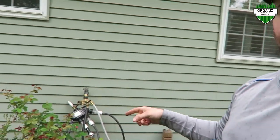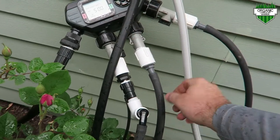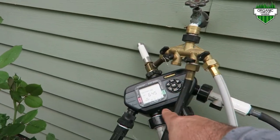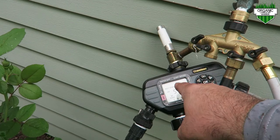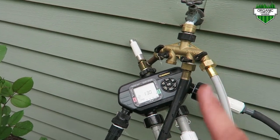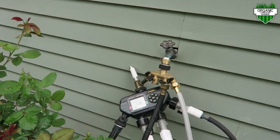I have a DIY sprinkler system over here on my hose bib. It's a Melnor timer hooked up to these pipes that run out into my yard. I really love this Melnor water timer — you have four zones and four cycles on each of those zones, which is really helpful to water multiple times during the day. Please check out the link to my Melnor water timer instruction video.